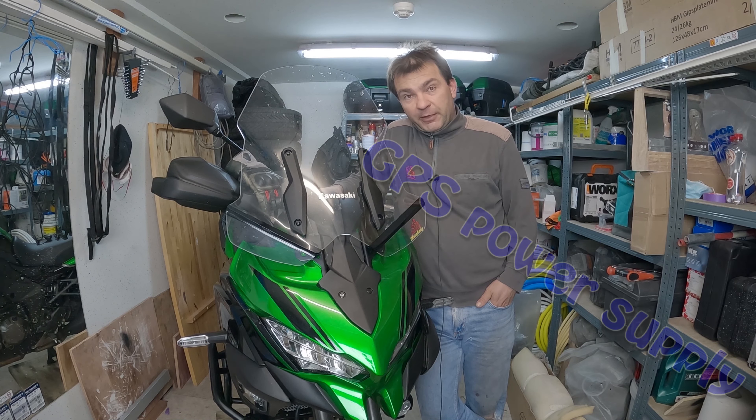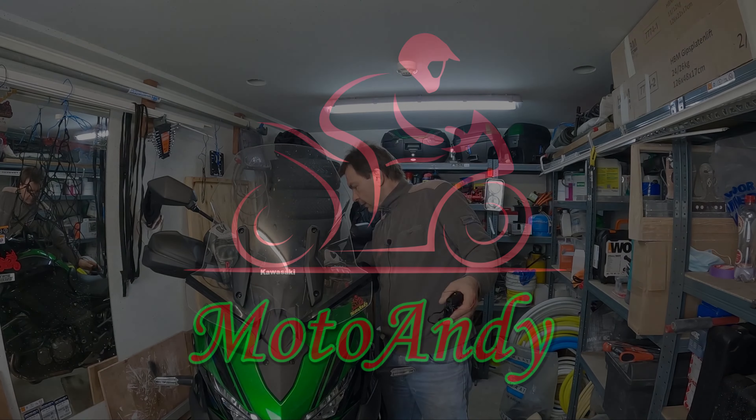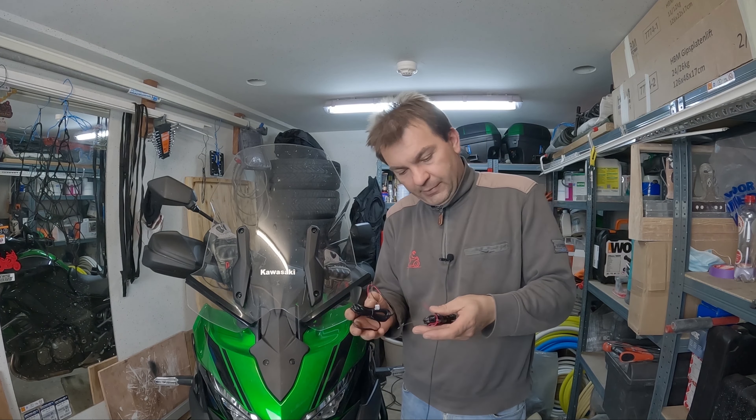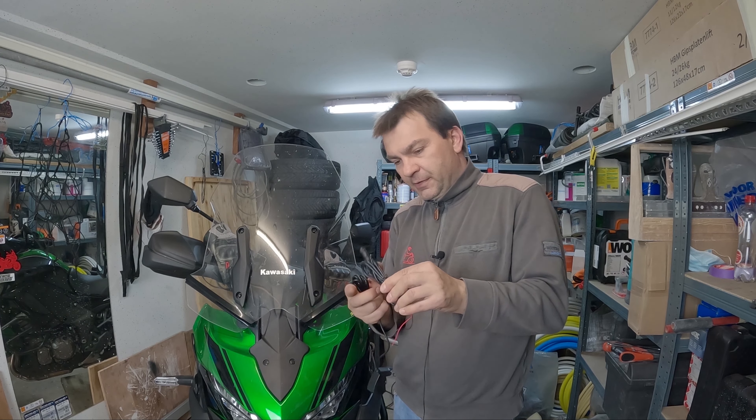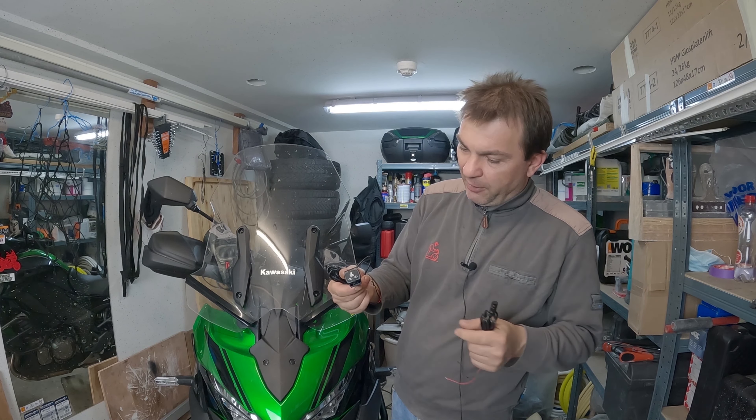Good morning everybody, today I'm doing some wiring on the Versys, so don't go anywhere. I have to install two cables: one for powering my GPS, and one is an extra power outlet which I'm gonna need in July for my trip to charge all my batteries, phones, and other stuff. That's the plan for today.